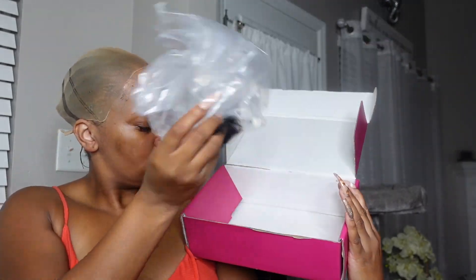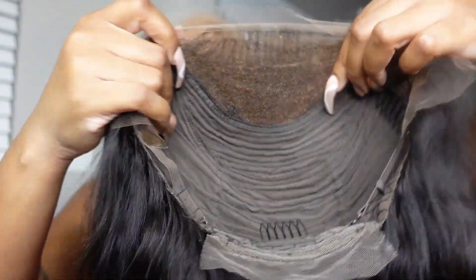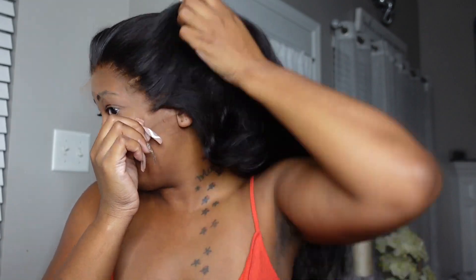Hey dolls, welcome back to the channel. This video today is brought to you by Kalaii Hair — all the links to this unit will be down in the description box below. I went ahead and bleached the knots and plucked this unit off camera, and it actually didn't take a long time to bleach at all. The lace on this unit is goals — it is the HD lace and it is like perfect.